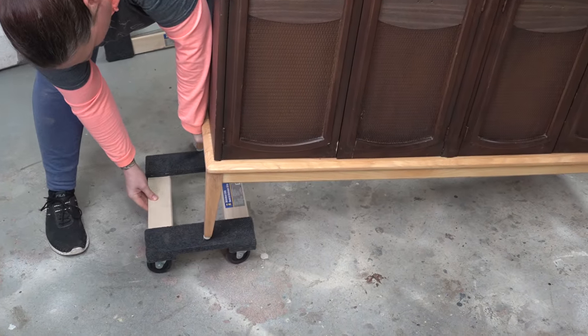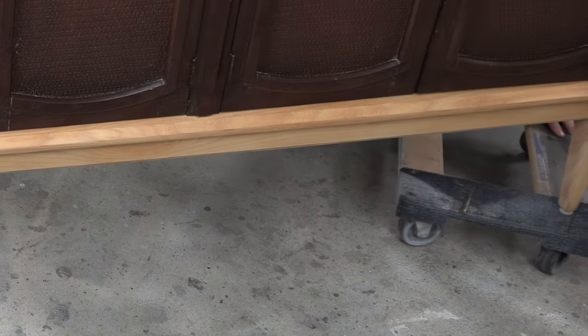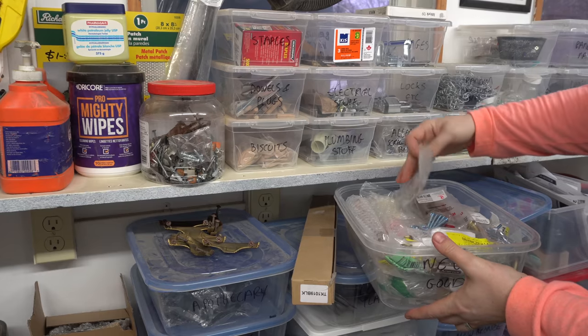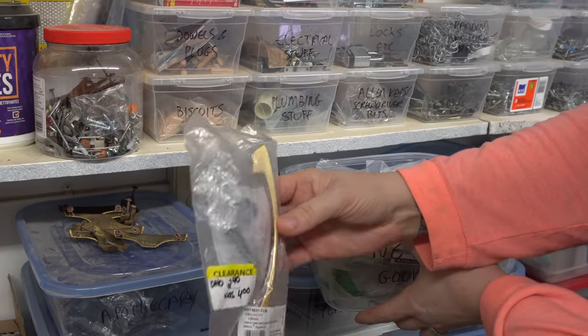Having multiple dollies in different sizes is super handy when you're doing this by yourself. So here's where we're at — the base is done. I need to have a look at some hardware. You know me, I love reusing vintage hardware when I can, but this piece just needs something a little bit more modern.